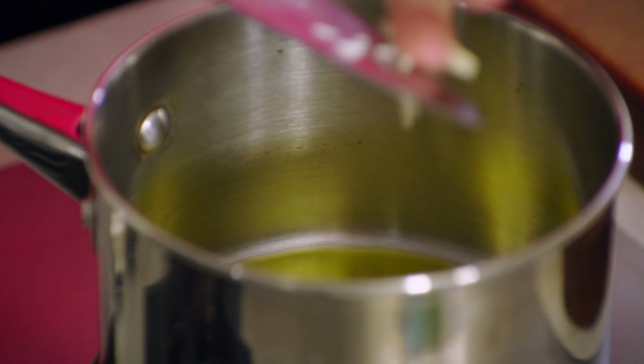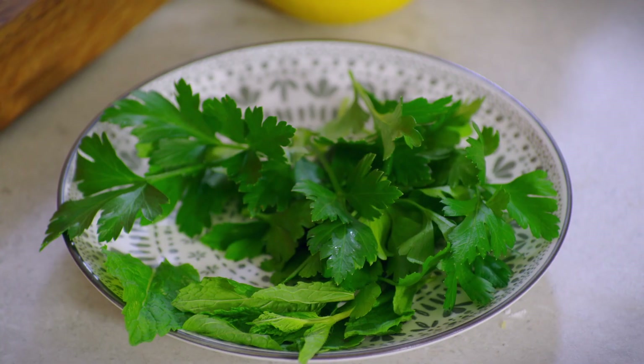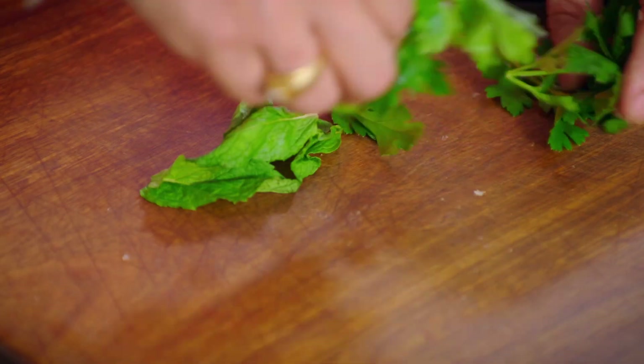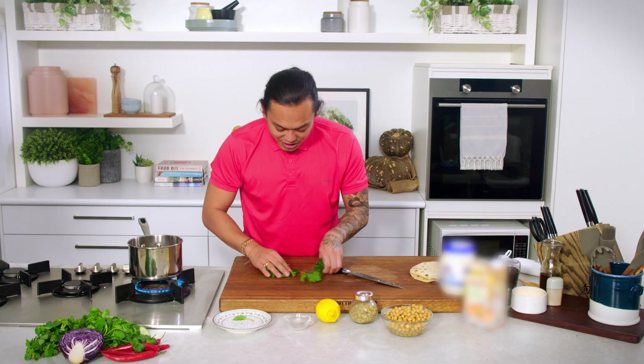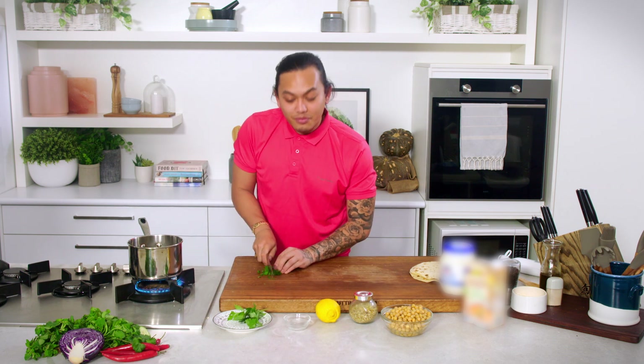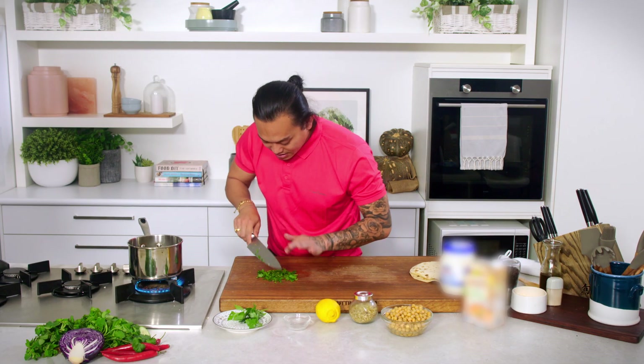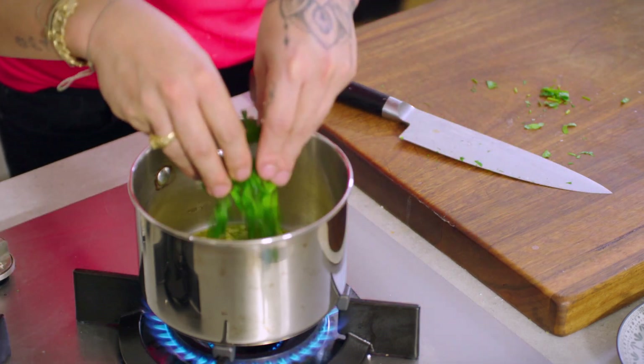This dish is so simple, so quick — all of 10 minutes — and it is literally like a warm hug. So while the garlic is cooking off, I'm going to grab some of these beautiful herbs. I've got some mint and some parsley here. I'm just going to give them a very rough chop and throw them in with the garlic. This is the base of all your flavours. I can start to smell the garlic now, so in goes my herbs.